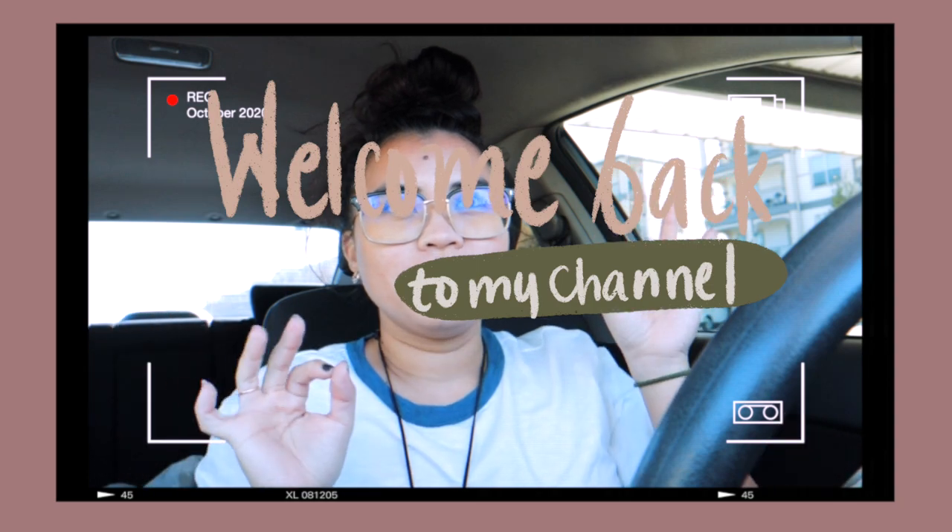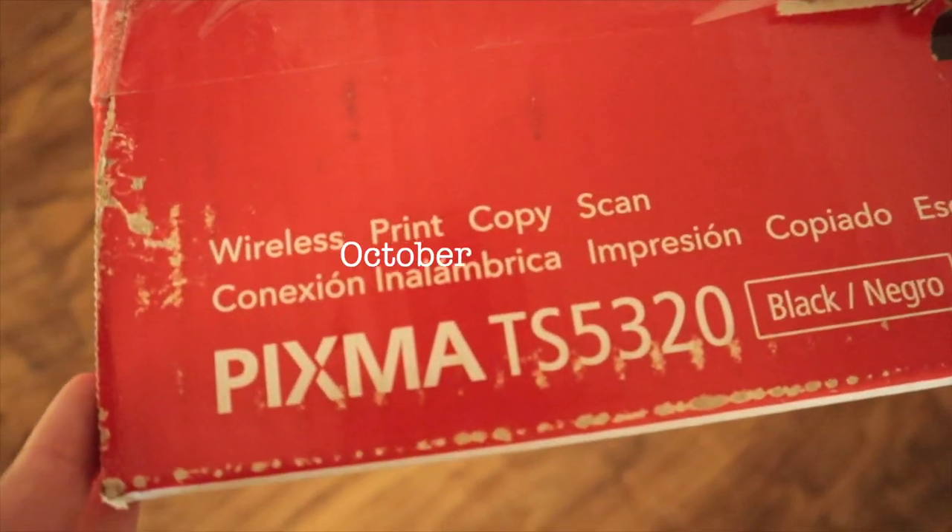Hello everyone, I hope you all are having a decent and safe day so far. Welcome back to my channel — my name is July. If you are new here, welcome! In today's video I will be doing a bullet journal slash sticker supplies haul. I also picked up a few things from Amazon that I needed for my YouTube channel, so let's go ahead and get this started. I hope you enjoy the video!